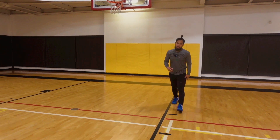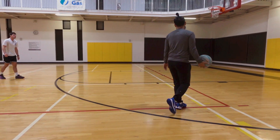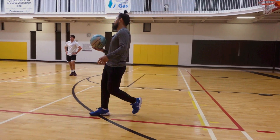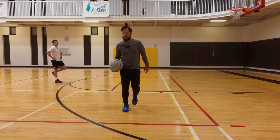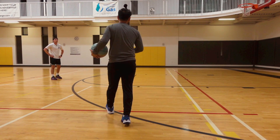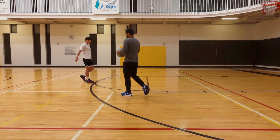You start at the block, you're going to go here — we're going to go L-cut. You're going to catch and do a quick sweep through for the layup. Next one, you're going to jab, go across, one-two, pull up. And then your last one — jab, go across, and whatever step-back you want to do. Just get your rhythm.